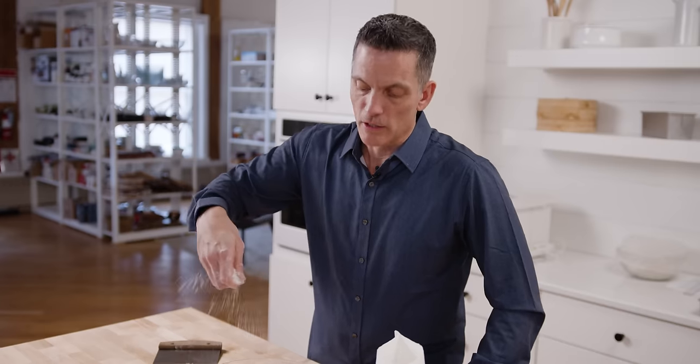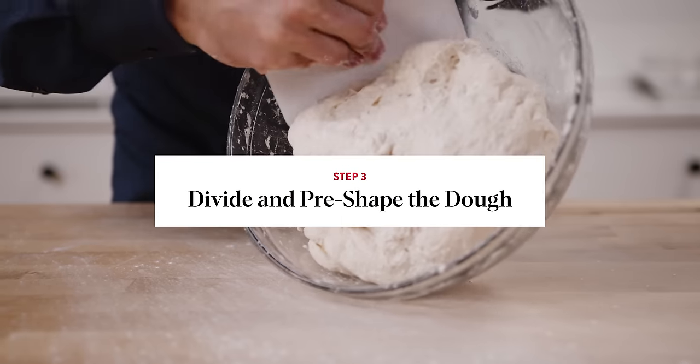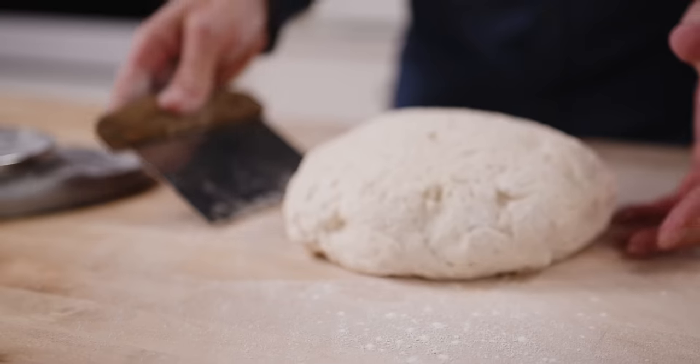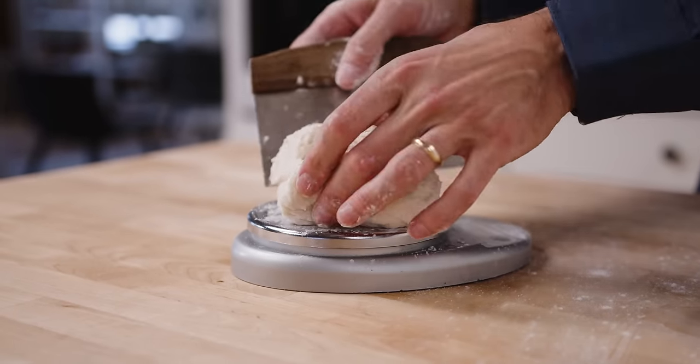The last rise — the untouched portion is 60 to 75 minutes; if it goes 90 minutes, don't fret. This is a very stable dough; it's not going to collapse in the same way that a glutinous dough might. So a little bit of flour on the top, then I'm just going to invert it and divide this into three pieces — about 300 grams each.